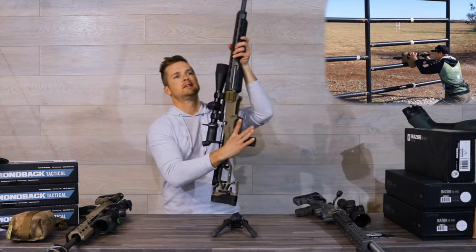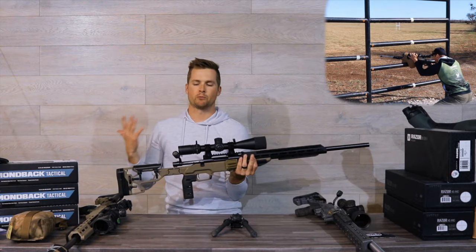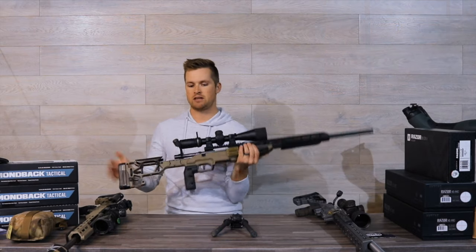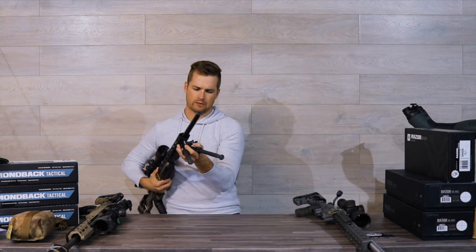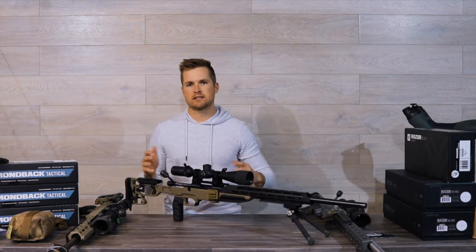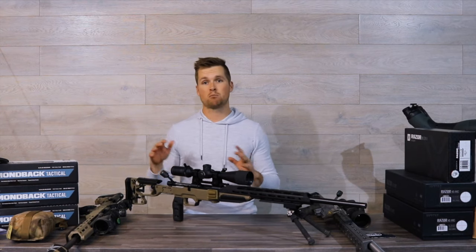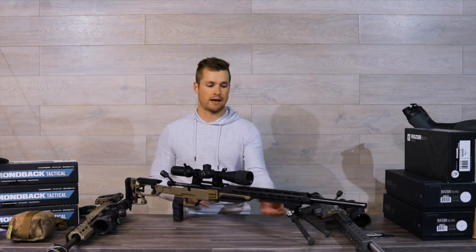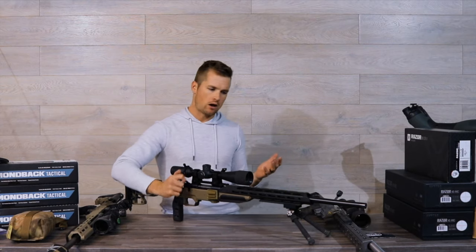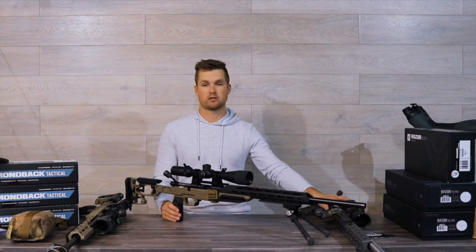So where does the ESS fit in? I think this is a really good option if you're looking at getting into the sport. You know you want a chassis system, but you don't necessarily want to go full competition heavy into the chassis black hole. If you're going to be doing more hunting, I think LSS Gen 2. If you're going to be doing precision rifle and occasional hunting, then I think the ESS is a good buy. You can make it a little bit lighter and more awesome by adding the carbon fiber trim and the ARCA bits and pieces. I ran it for two full seasons and then was honored to be involved in the design process of the ACC.